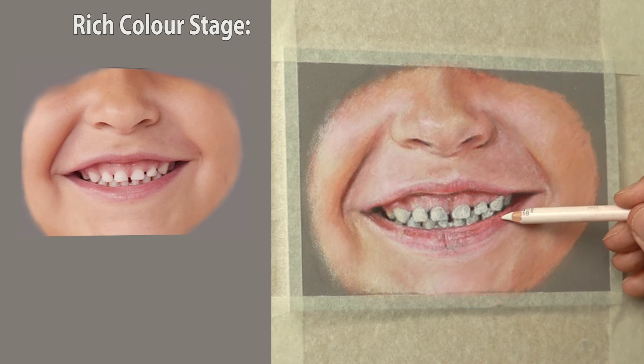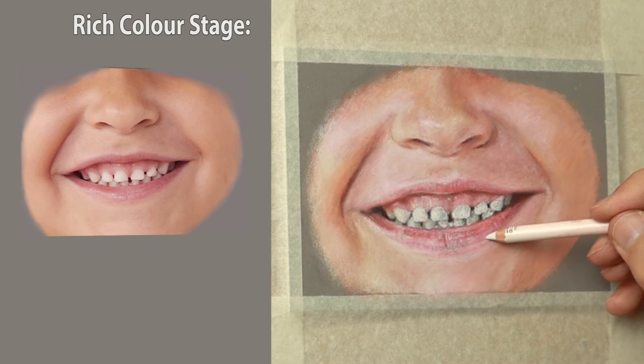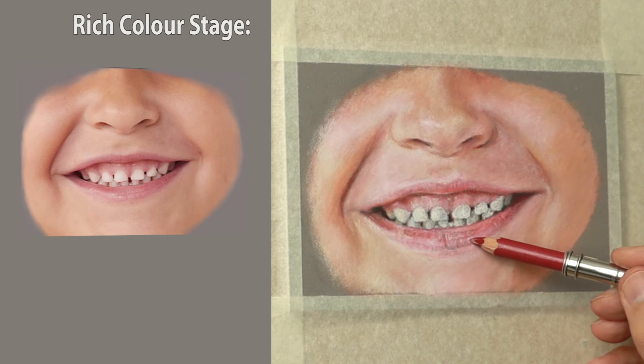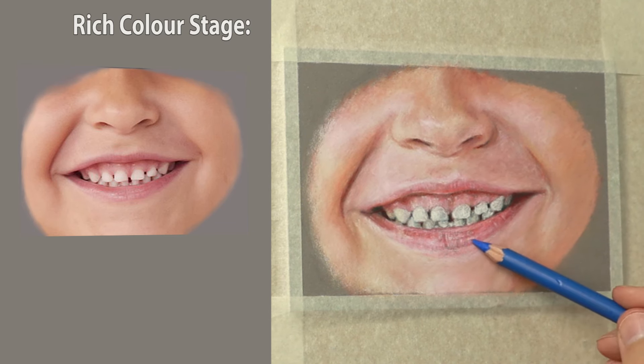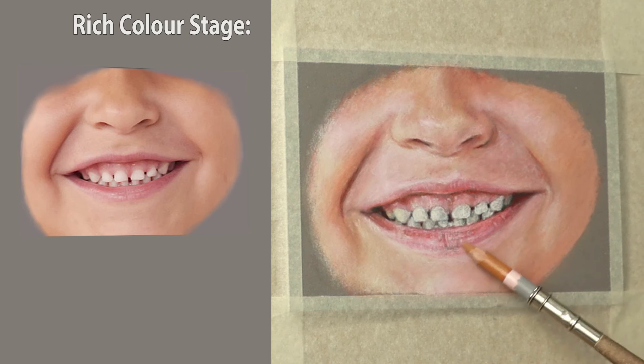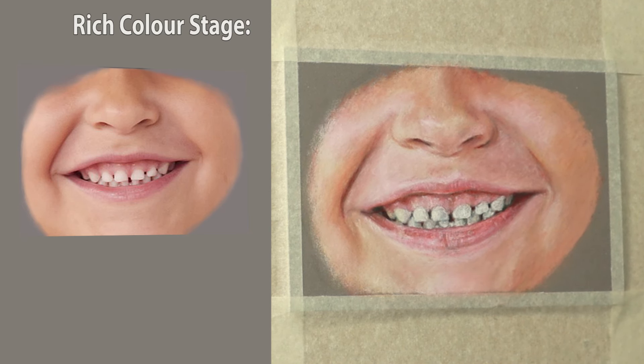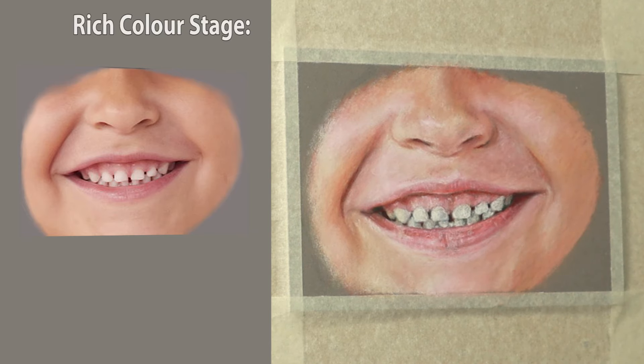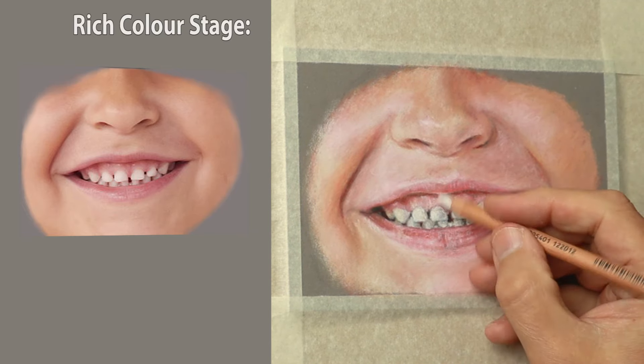Sometimes I use the Carbothello white because it's more chalky and nice to blend — you can blend with it as well as tint. I use different whites for different things. I'm also using yellow ochre to warm things up, and it's basically just going over it and over it until it starts to shape up.